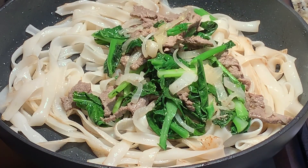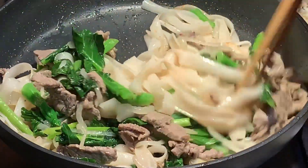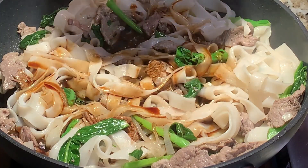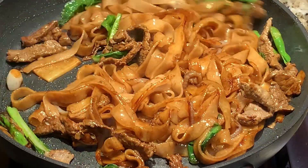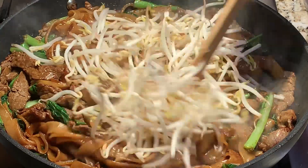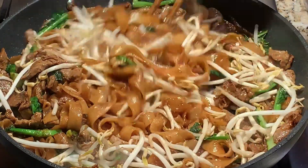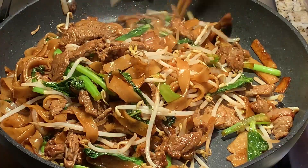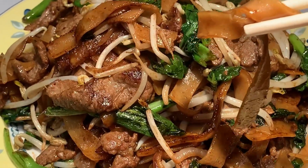Then add in your meat and vegetables and incorporate everything together with the noodles. Then pour in your sauce and cook for 3 minutes or until the sauce has absorbed into the noodles. Then add in your bean sprouts and cook for 1 minute. And it should look like this when you're done. And here you have it — beef hor fun in 5 easy steps. Enjoy!